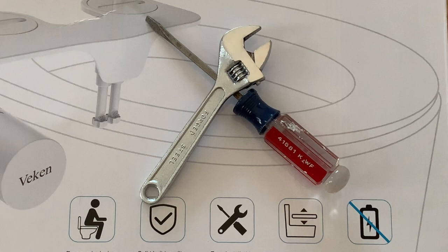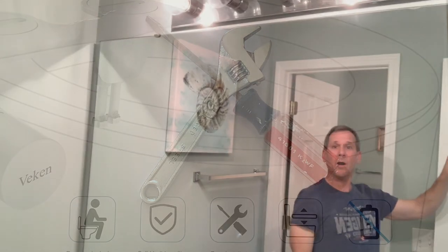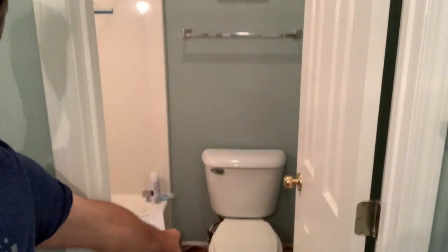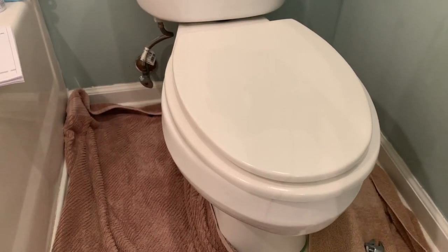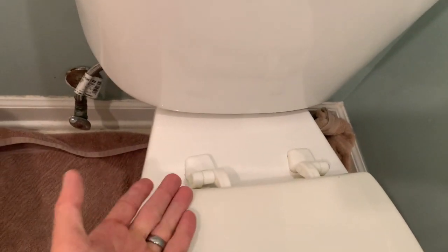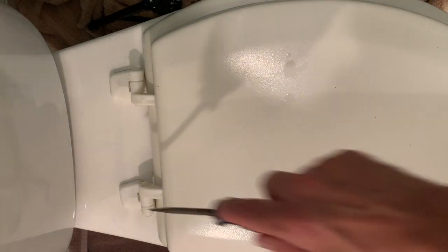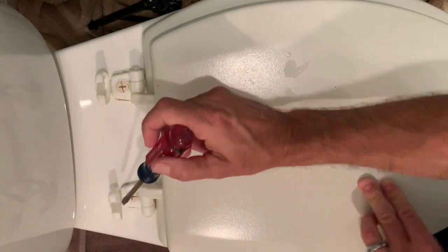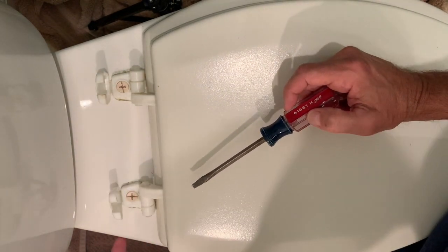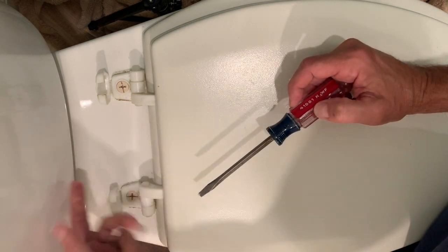Regarding installing the bidet, according to the little picture it says easy installation — just need a screwdriver and a wrench. So we're in the bathroom and here's where we're going to attach the bidet, right down there — kind of a tight space. The first step is to remove the toilet seat by loosening those bolts and lifting the whole thing out. First thing is to take these caps off, so I'll just get the screwdriver in there. There's a plastic nut holding it below, so I'll hold it while I unscrew.